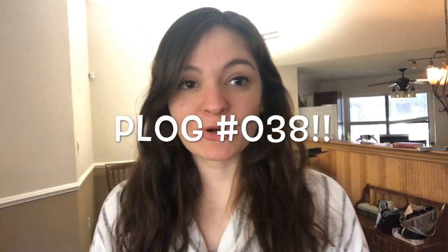Hi guys, welcome to Piano Log number 38. I have a surprise and this is Sebastian. Sebastian is a gift from my Uncle Joe — thank you so much Uncle Joe if you're watching. It's always a pianist's dream to have a Steinway grand and I really can't believe it. I'm still processing it right now.